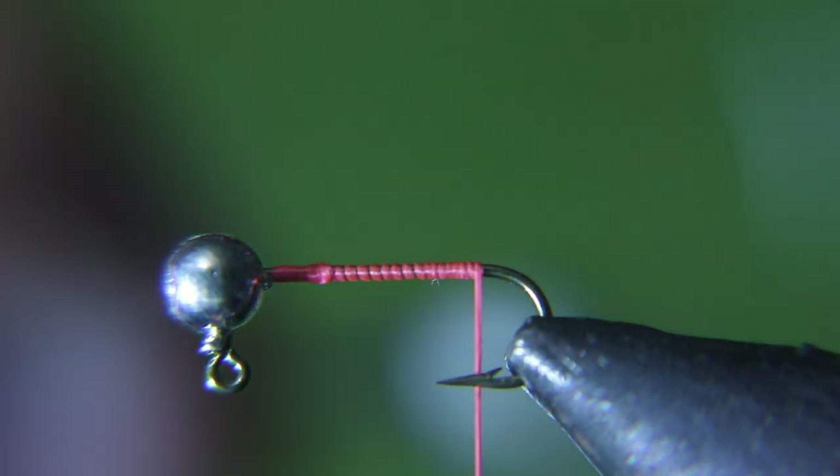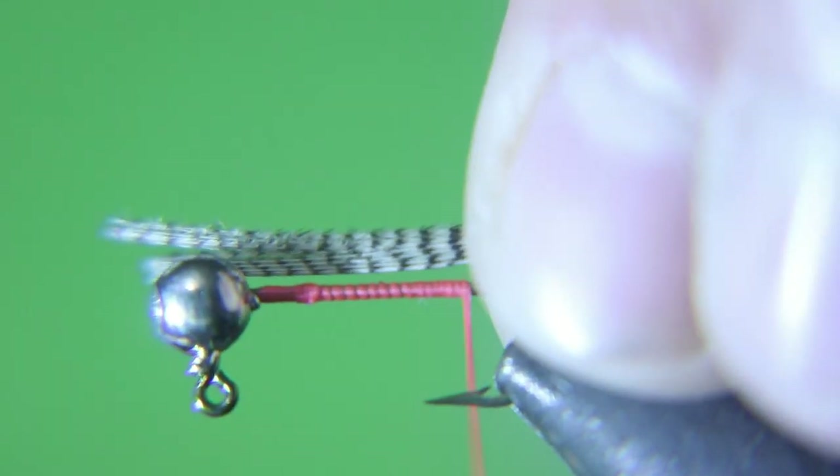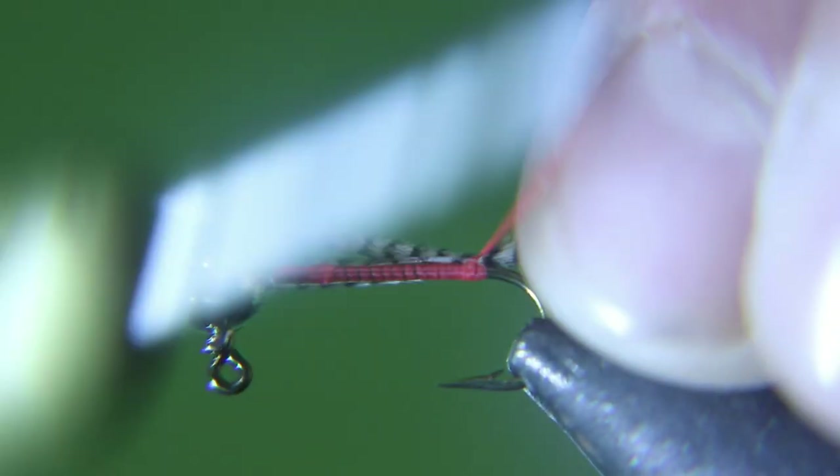For the tail we're gonna use natural wood duck, and the very tips of the feather where it's black and white — that's what we're gonna leave for the tail.